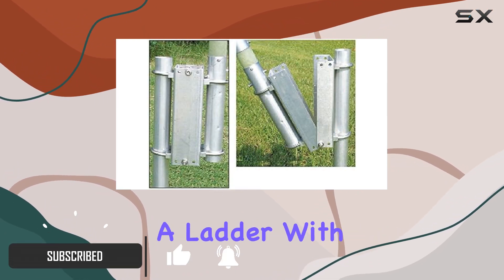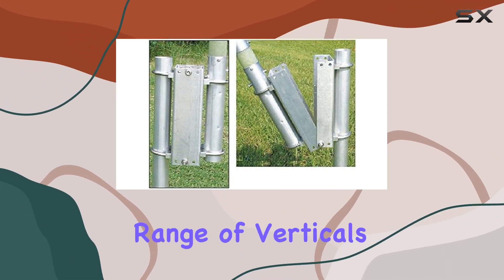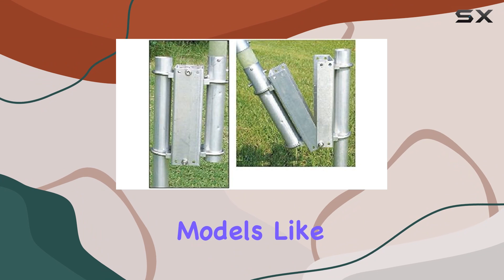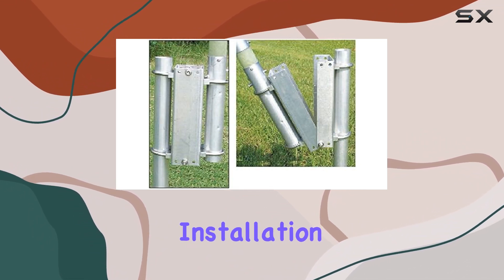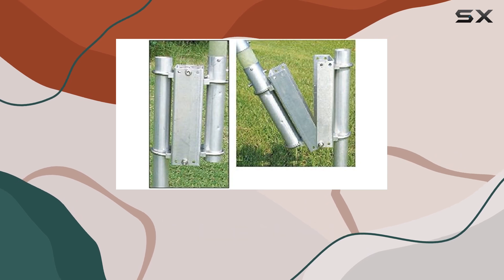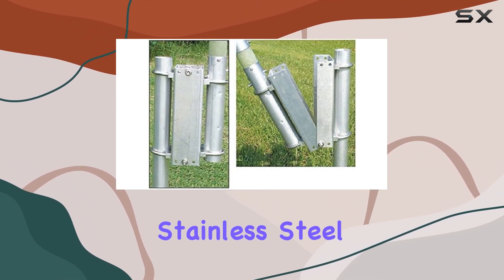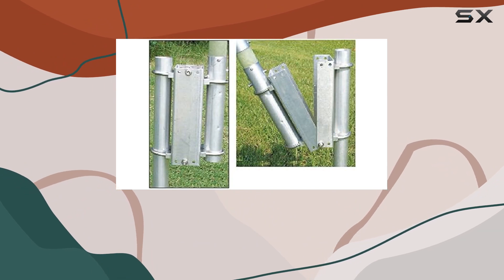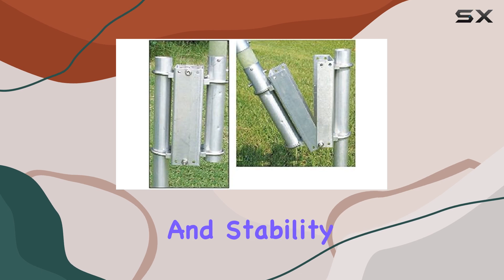With its pre-punched hole design, it's compatible with a wide range of verticals, including popular models like the Hi-Gain AV-18VS and the MFJ-2990. Installation is a breeze thanks to the included 2/14-inch bolts, mast saddles, and stainless steel nuts and bolts. The 1/8th-inch thick aluminum construction ensures durability and stability.